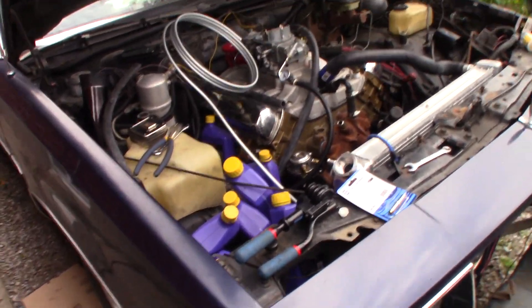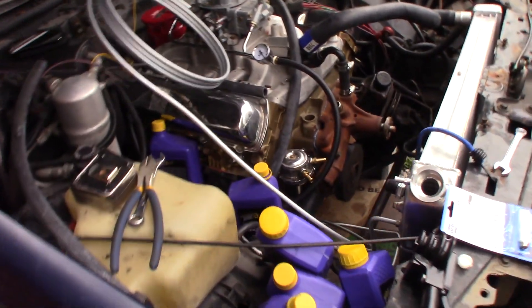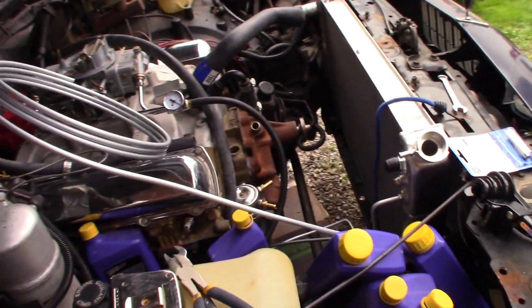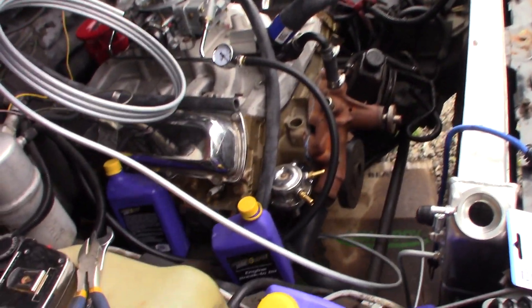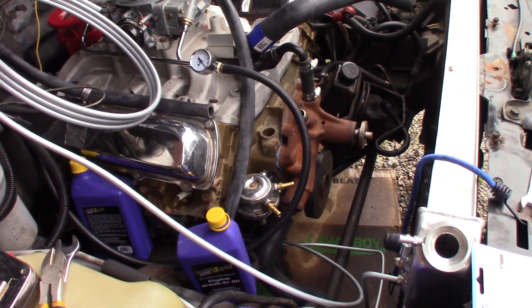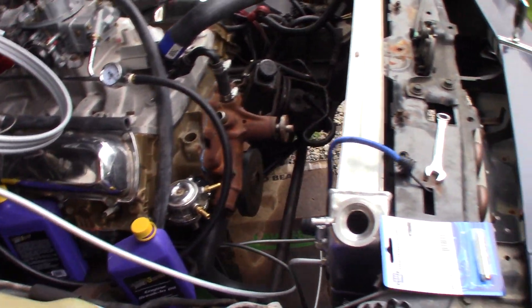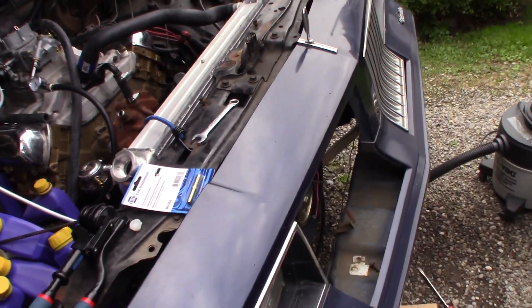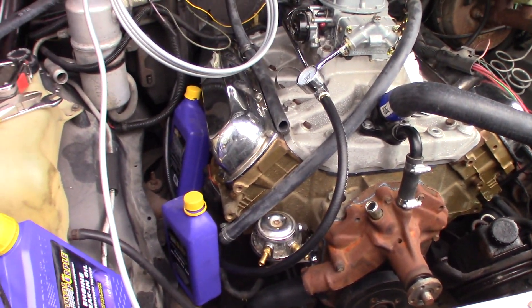Just a little bit of an update on the Oldsmobile here. Basically got as far as we can go right now. We're probably going to pick this up in the spring. It's not too far from running but there's still a big list of little things to do. We have to get my dad's car out of the garage soon, so we got to get this thing moved.